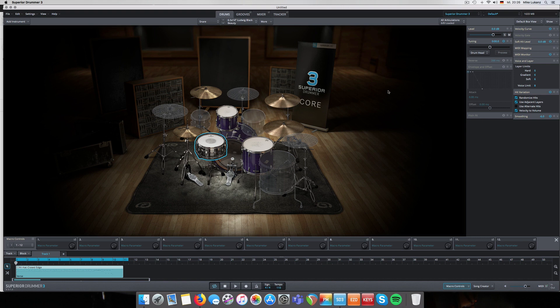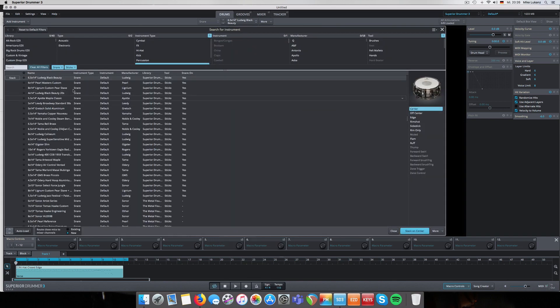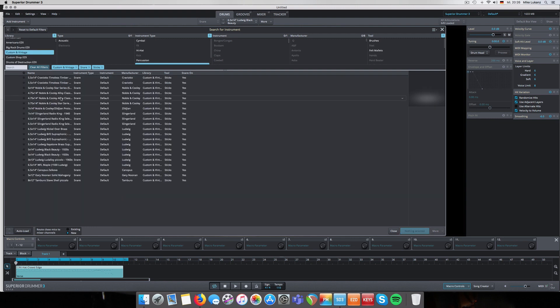But the question that mostly comes up is when you stack instruments from different libraries. Let's say we don't want a snare drum from the same library, but we want one from the Cool Custom and Vintage library. We go for the Ludwig Black Beauty - there are two of them, one sampled without and one with the snare wires on, so we pick the one with the snare wires.